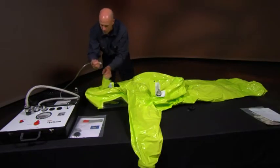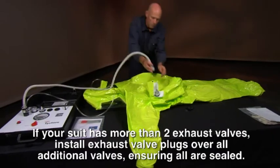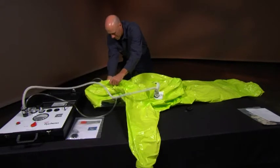Attach the hose ends to the adapters. If your suit has more than two exhaust valves, install exhaust valve plugs over all additional valves, ensuring all are sealed. Extra plugs can be found in the test kit.